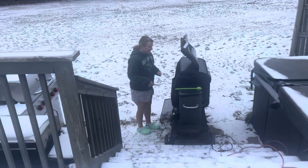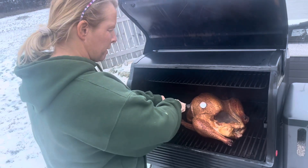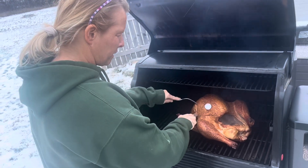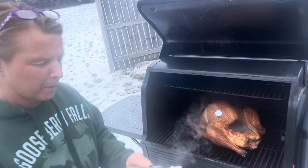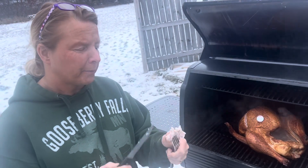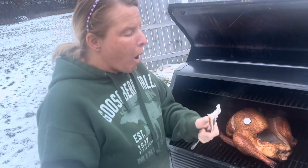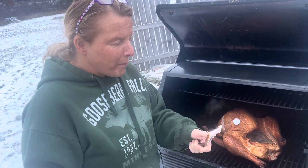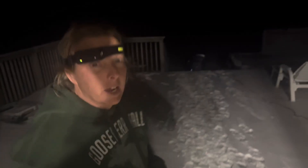We're going to test it. It's not raw like last year. Tender — maybe a little bit raw. We'll put it in a pillow locker. It's been nine hours. We're going to check it out.